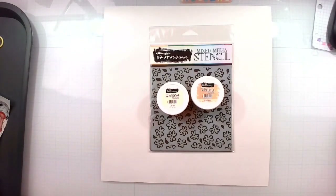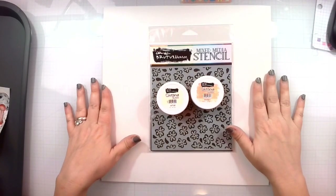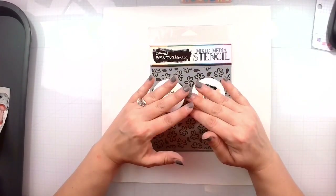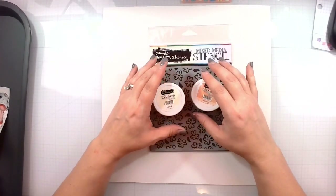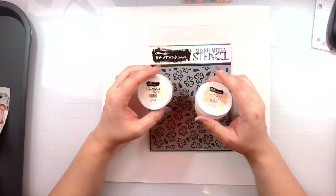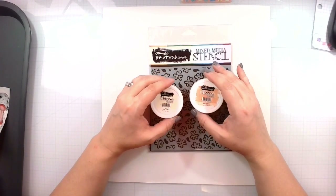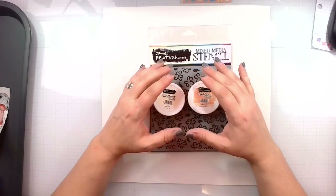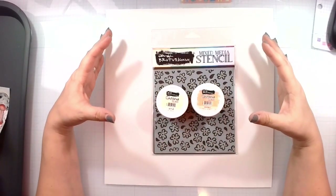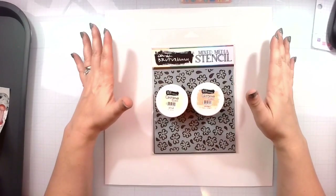Just head to the store and buy everything because we know I do. I love Brutus Monroe. My first love was the Glitter Glaze, but I've come to realize I love them all. The Brutus Monroe mixed media products are so unique in their properties and the way that they turn out on a layout — just how you can showcase your projects with their mixed media products is really like no other.